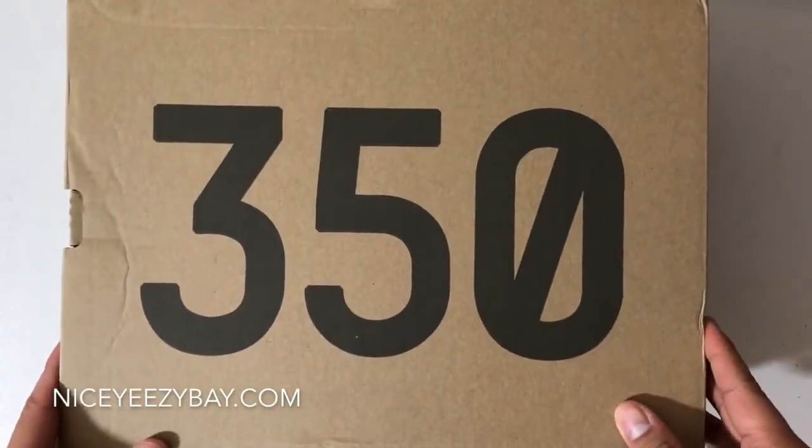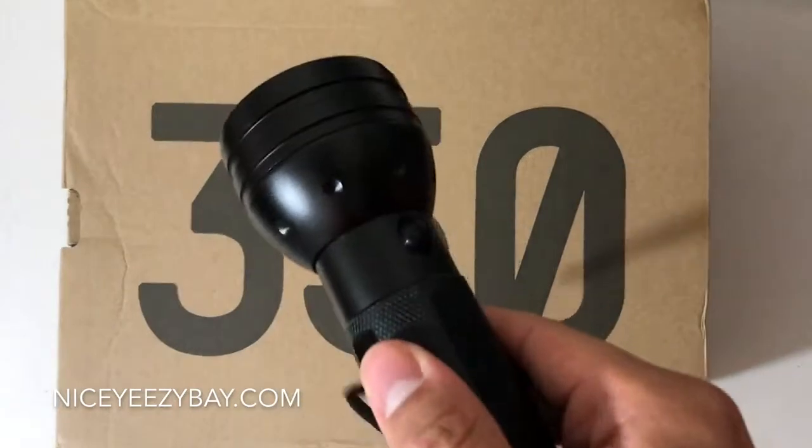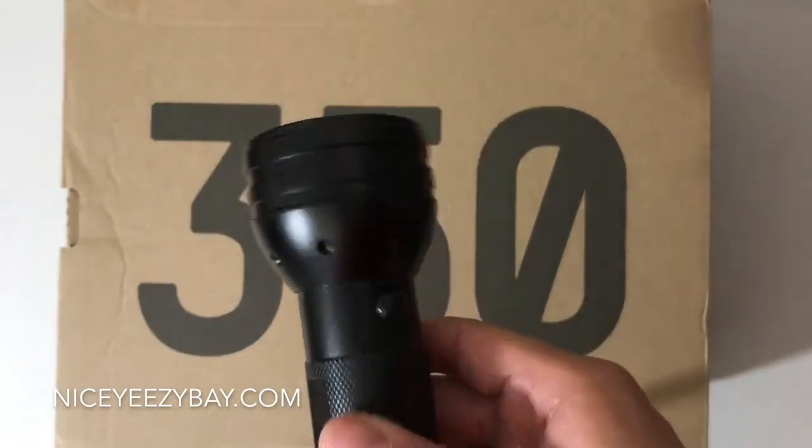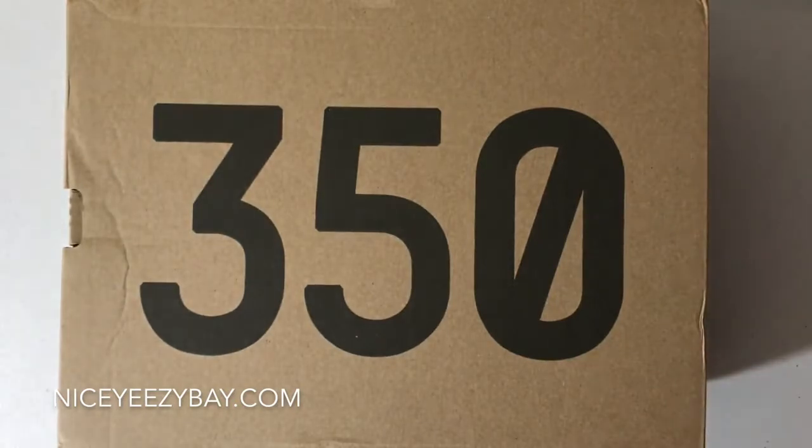So here's the box right here. Before we get started, these are coming from NiceEasyBay.com. Everything will be down below. And also, wait till the end because I'm going to do a UV test with this UV light right here at the very end, so stay tuned for that.